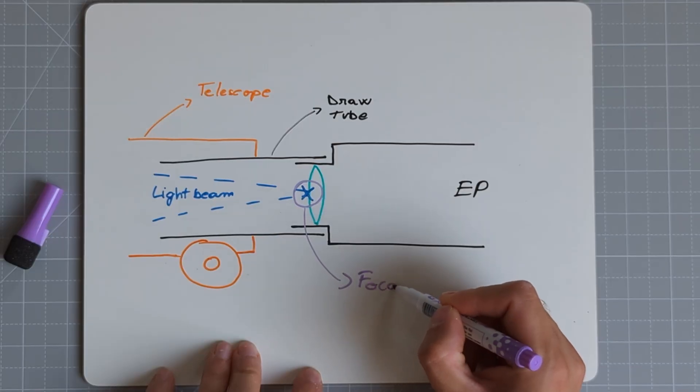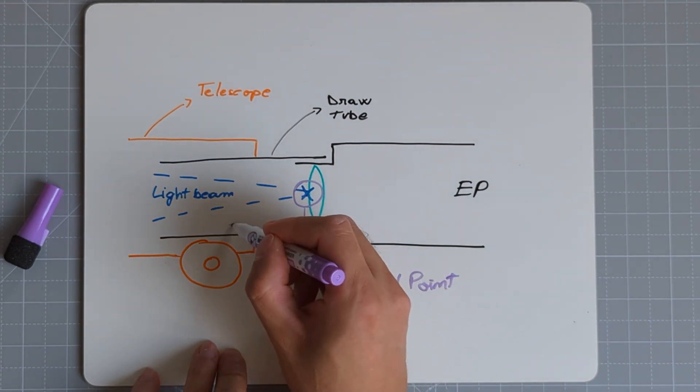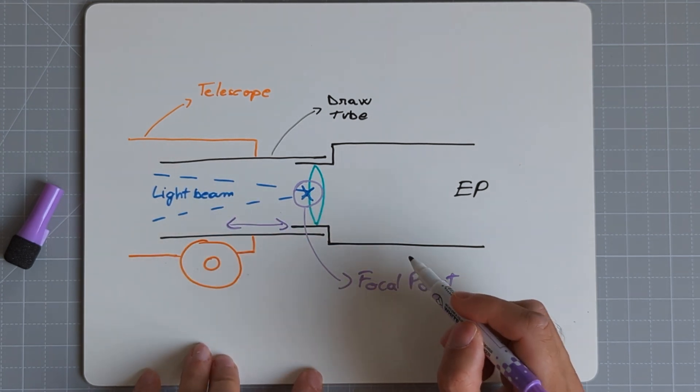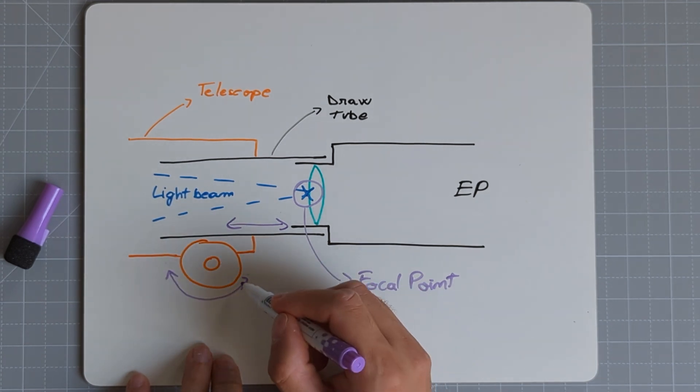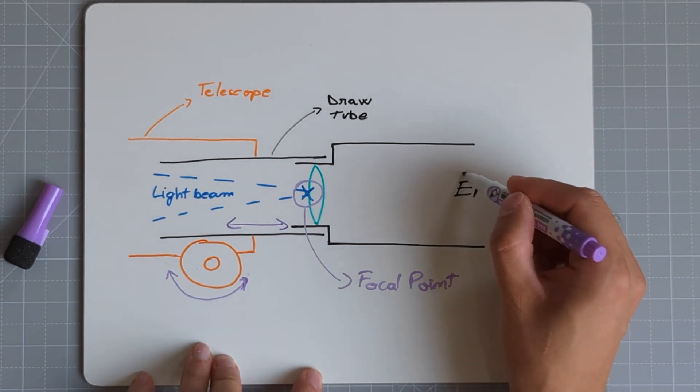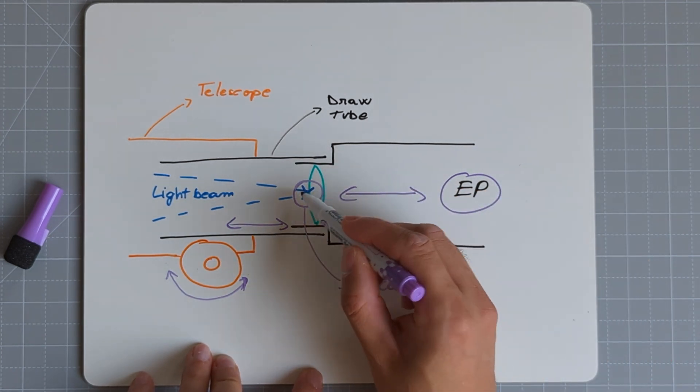So why is it so hard to make binoviewers work with Newtonian reflectors? It all has to do with the available back focus. Every telescope has a fixed focal point in space that is somewhere near the focuser. The focuser's draw tube or mirror assembly can slide in and out a few centimeters to help the attached eyepiece or accessory reach that fixed point. No matter the telescope type, this focal point can usually be reached without a problem when using normal eyepieces or accessories.